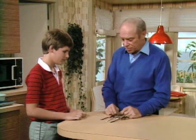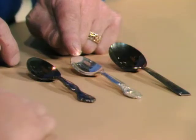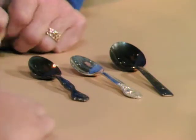Here are three spoons, A.J. Sterling silver. The one in the center is nice and clean — that's the way it's supposed to look. These two have a black coating on them. That usually happens with silver, and you have to clean them. Have you ever tried to clean silver?